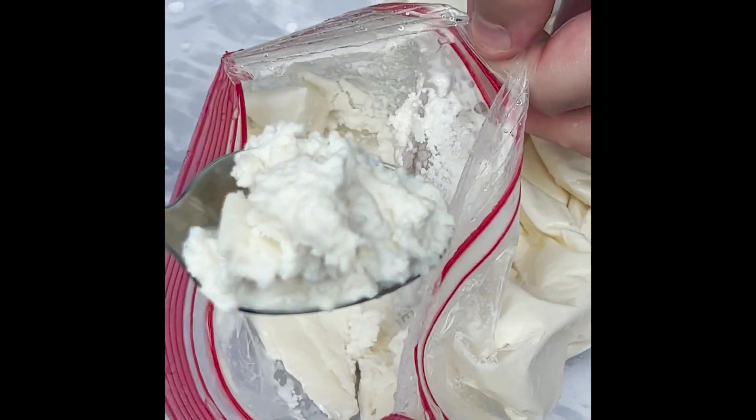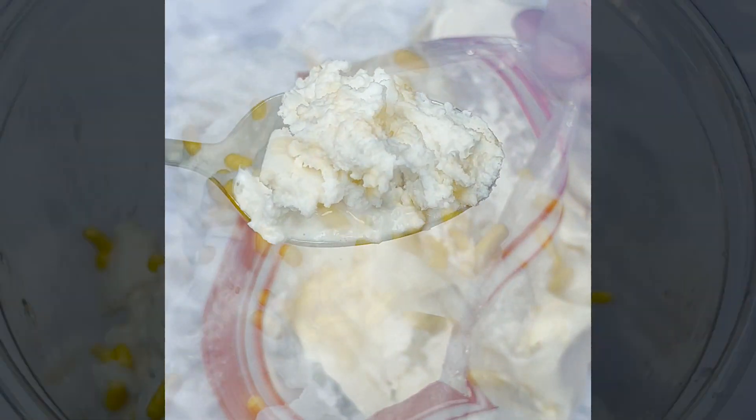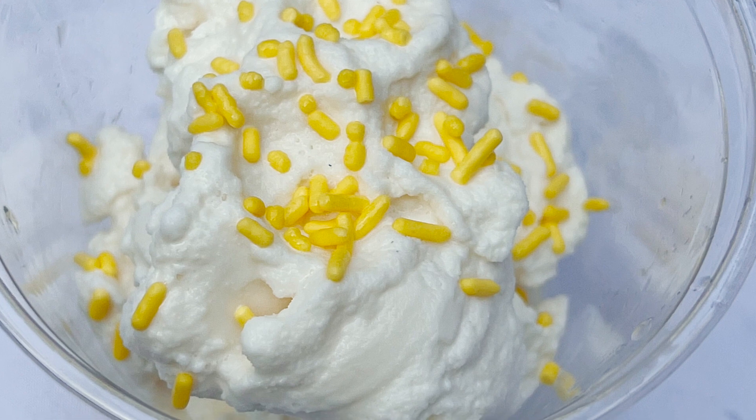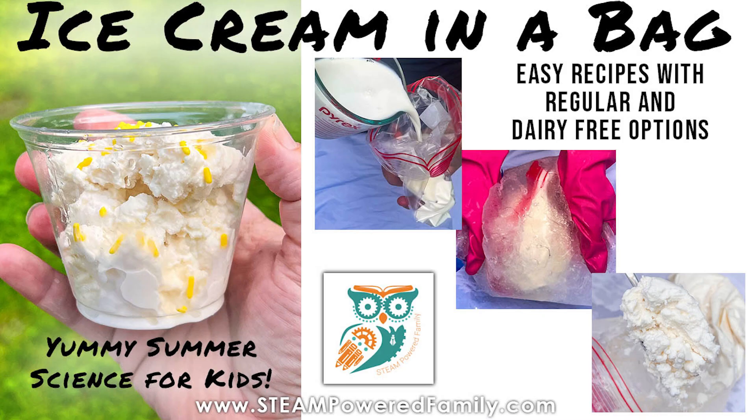You can add chocolate syrup, candies, flavor extracts, or we decided to add sprinkles to ours. Visit SteampoweredFamily.com to get more information on the science behind ice cream in a bag, and enjoy making ice cream yourself this summer.